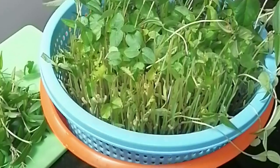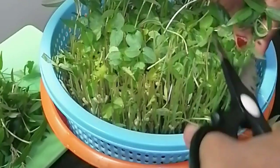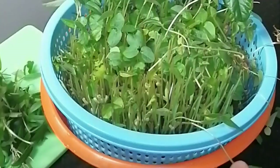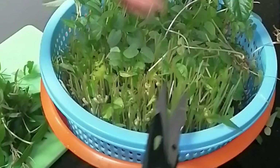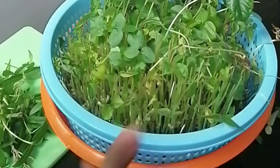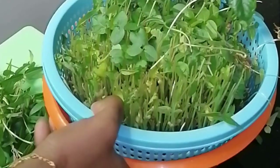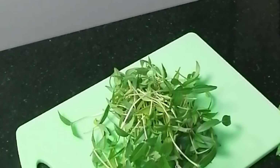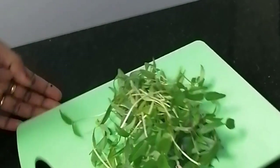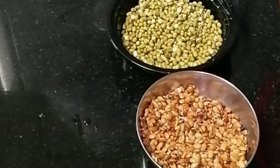We are looking for visual appeal. Now we're going to make microgreens.